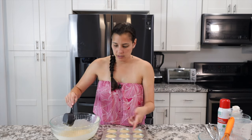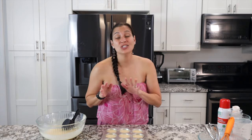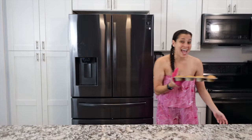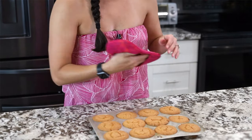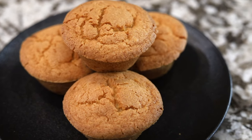This recipe makes about 15 to 18 muffins. Fill a second tray, then put them in the oven at 350°F for 45 to 50 minutes. When they're done, let them cool down and you've got yourself some delicious mochi muffins.